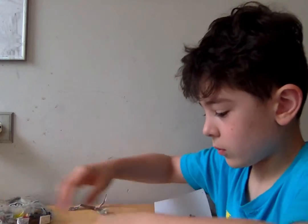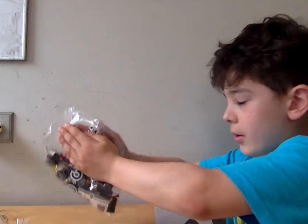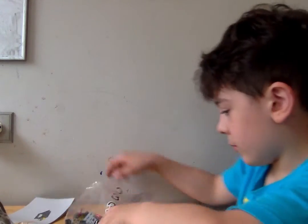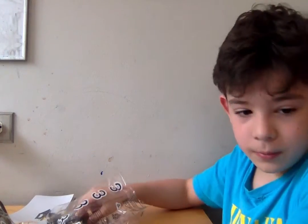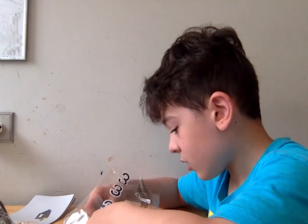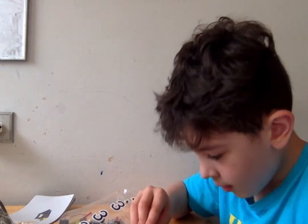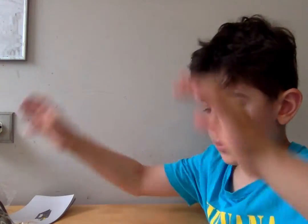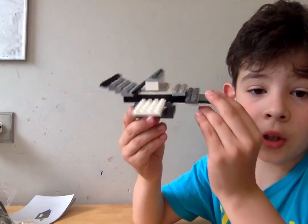Now we're gonna move on to bag number three. Let's see what we can do to my jet. Another small bag. Let's see what we can add on to this thing. We'll use this piece — that is pretty cool. I guess my thing is done. Just look at that aircraft. My ship is so cool.